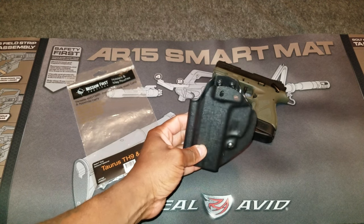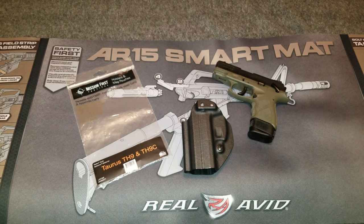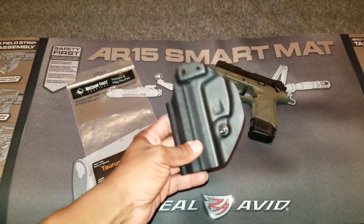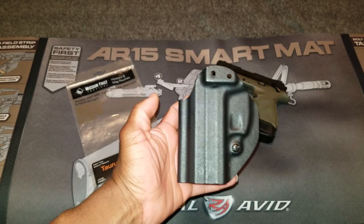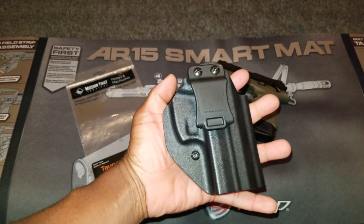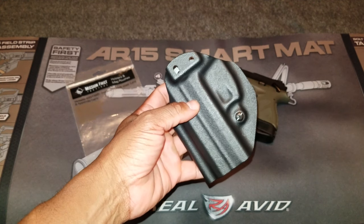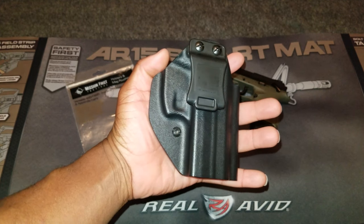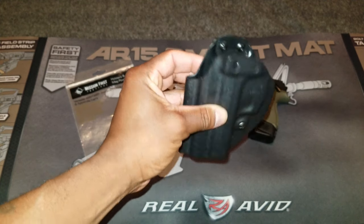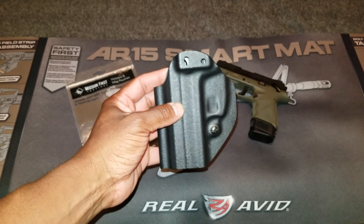This holster is made by Mission First Tactical. It's a pretty decent holster with some caveats. It's not made out of Kydex — it looks like it, but it's not. It's a Kydex-style holster made out of Bolteron. Bolteron is slightly better than Kydex: it's ten times more impact resistant than normal plastics, it's fire resistant, it's a lot easier to clean, and it's more resistant to cracking and extreme cold than standard Kydex holsters.